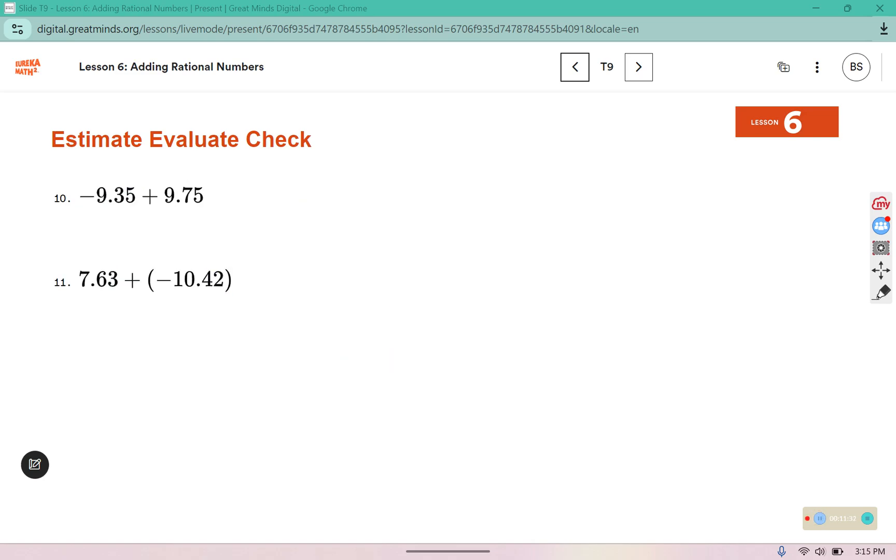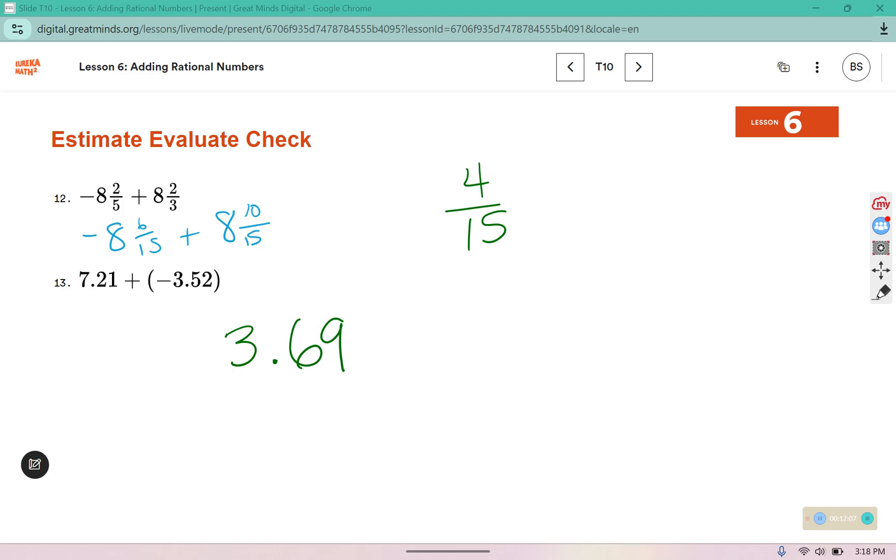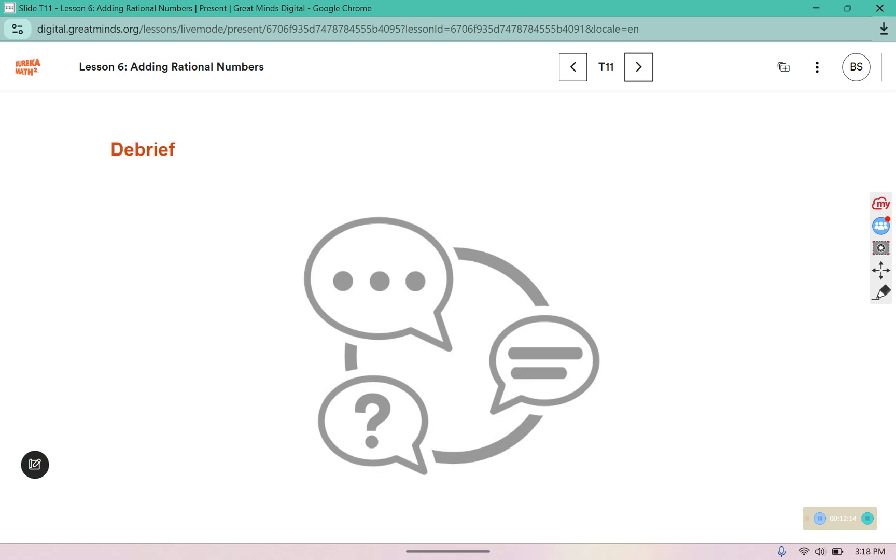Give 10 through 13 a try — pause the video here, complete those activities, and then resume when you're ready. Here I've converted them both to fifteenths, so they have a common denominator. Make sure your workbook is filled in and your warm-ups are finished. Have a great rest of your day. Take care.